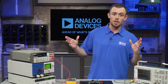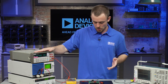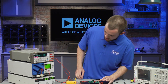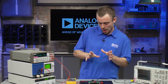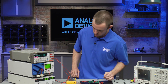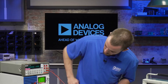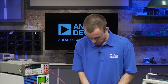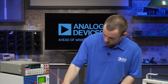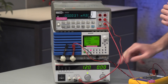Moving on, we're going to take a look at our benchtop multimeter. I'm going to show you the quiescent current, and to do that I'm going to disconnect the load and we're going to see how much current the board is drawing when we have no load. So I'm going to turn that off, disconnect the wire, and also put this back to 12 volts.